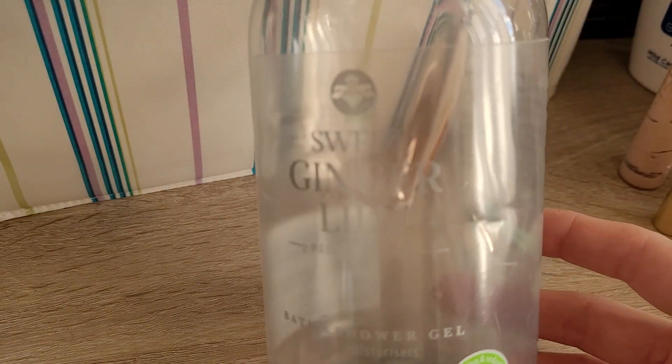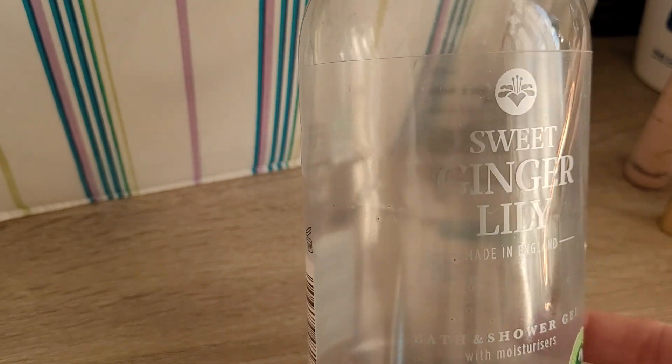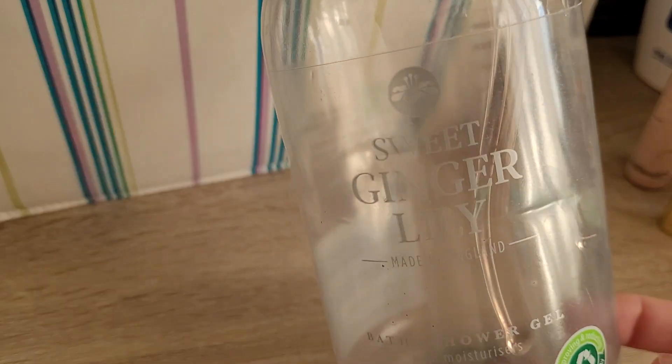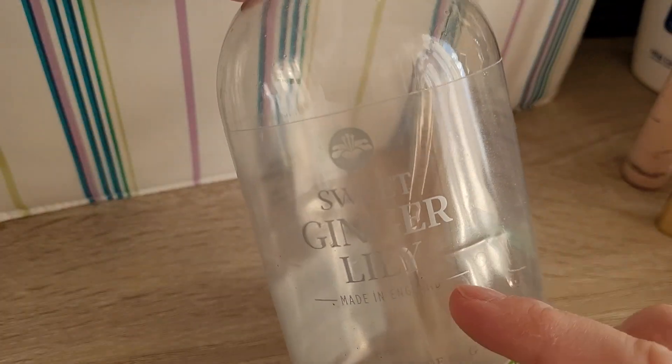Then shower gel-wise, we finished up a Sweet Ginger Lily shower gel — this is a copy of the Molton Brown shower gel, bought in Lidl. Really cheap — I think £1.20. I wouldn't repurchase this one, though. The scent was just not my favourite. It was a good shower gel, but they have better scents.